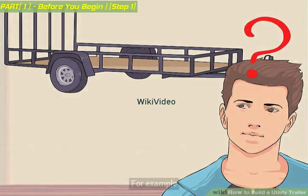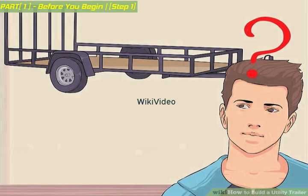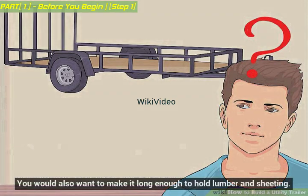For example, if the utility trailer will be used for lumber or building materials, it may need stronger suspension and larger wheels. For ease of loading and unloading, especially lumber, you would probably not want it enclosed. You would also want to make it long enough to hold lumber and sheeting.